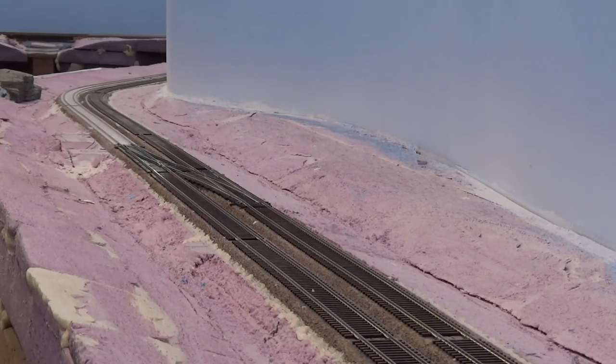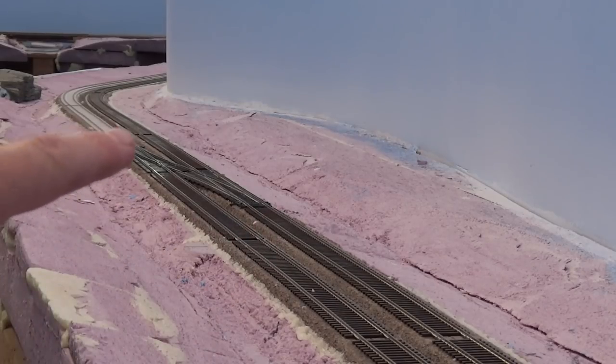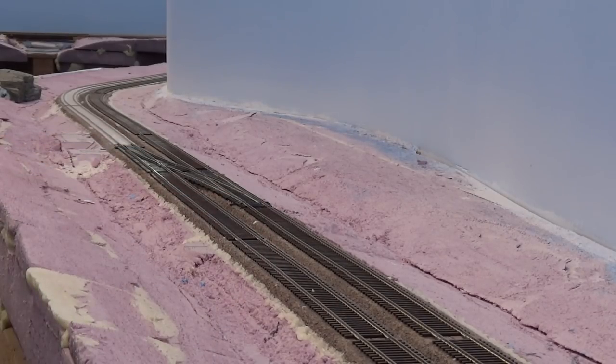I haven't wired them yet, so basically I can only run trains up to the crossovers right now. But hopefully we'll be wiring these up soon and we'll be able to use the rest of the track work.